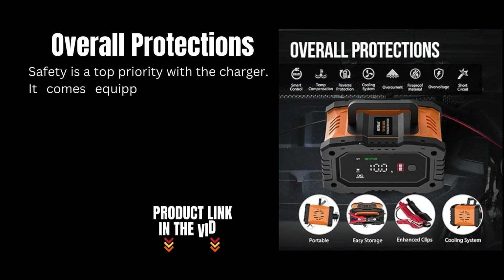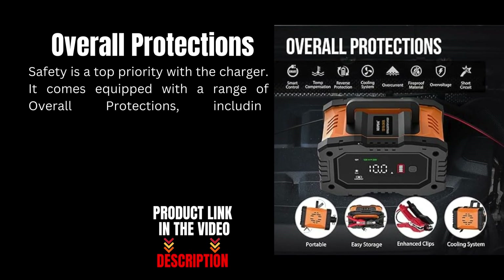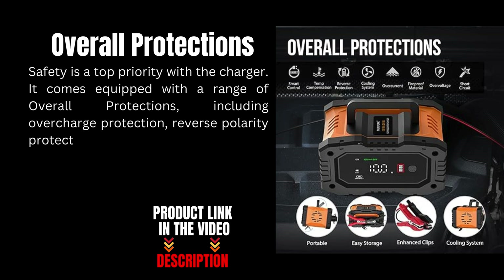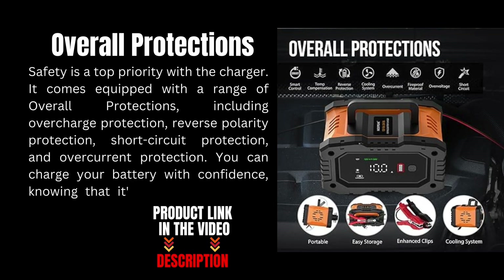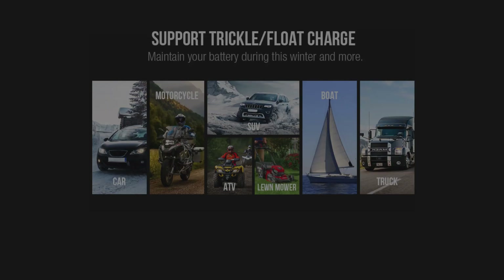Safety is a top priority with the charger. It comes equipped with a range of overall protections, including overcharge protection, reverse polarity protection, short circuit protection, and overcurrent protection. You can charge your battery with confidence knowing that it's protected from any potential risks.